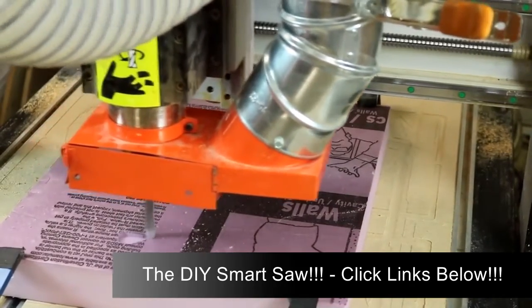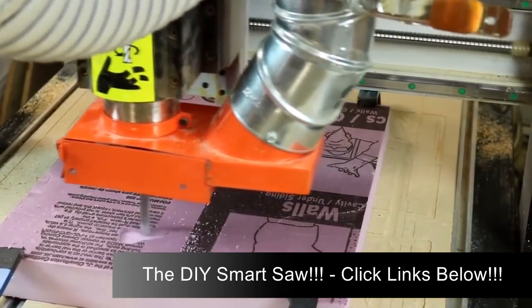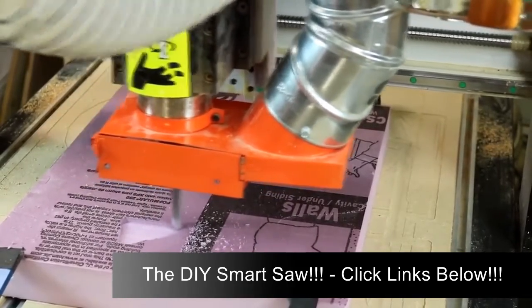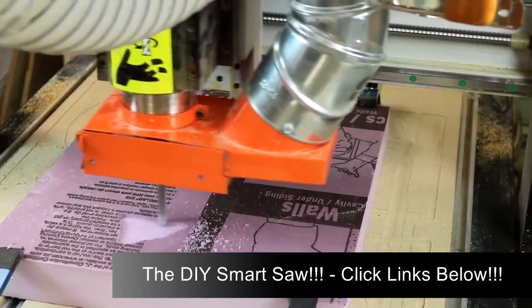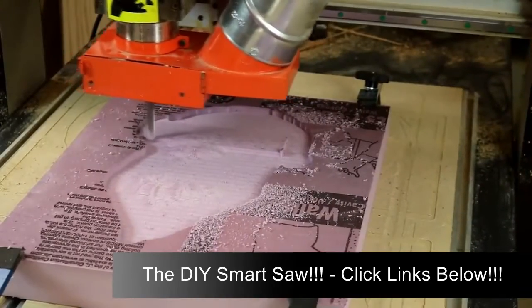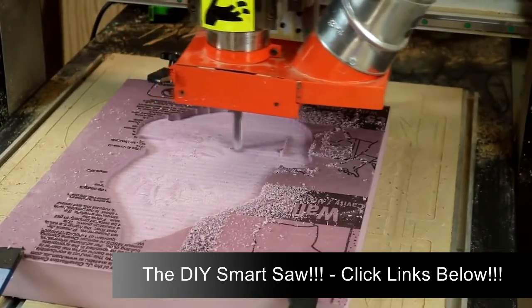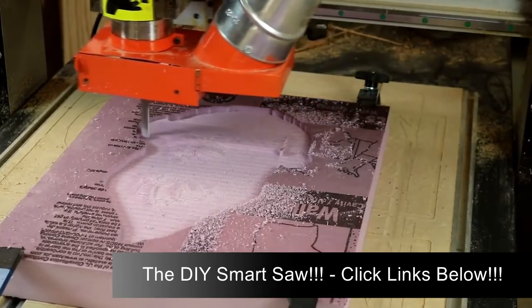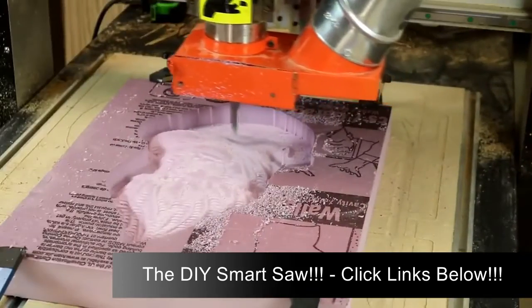That's a piece of standard pink building foam right off the shelf at a home center. Because it's two inches thick, this provides a great way to test your cuts in a relatively inexpensive material before you put a really expensive slab of wood onto your CNC. Or you can use it for what I'm doing here and create 3D artwork.